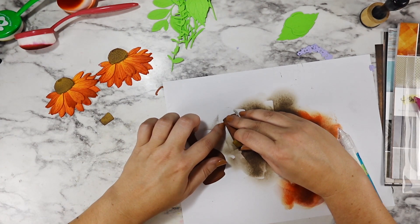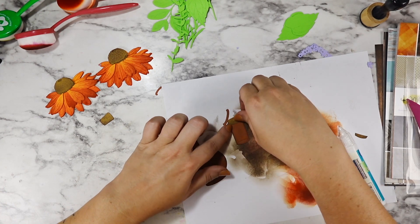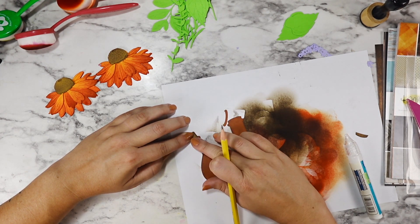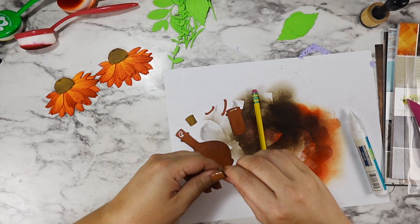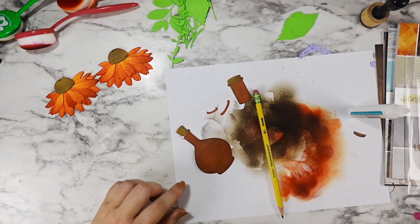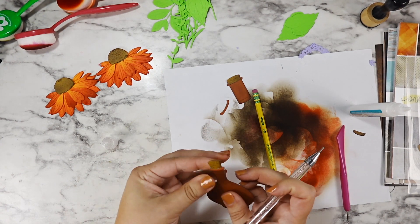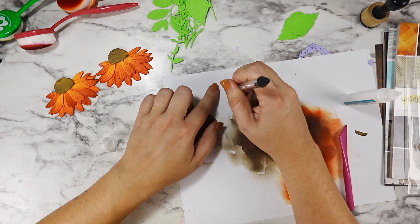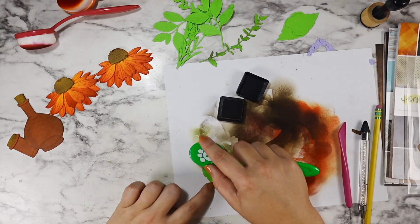I layered up the extra little glass pieces and lined up the corks with where they'd sit at the top, using a pencil to mark them out. I didn't want you to see the bottom part of the cork under the bottle lip, so I just trimmed it off. With a brown bottle, having the same color inside and outside didn't make sense. I'm going in with my Studio Katia embellishment wand to pick up smaller pieces — it keeps my fingers out of the glue, and I highly recommend one.